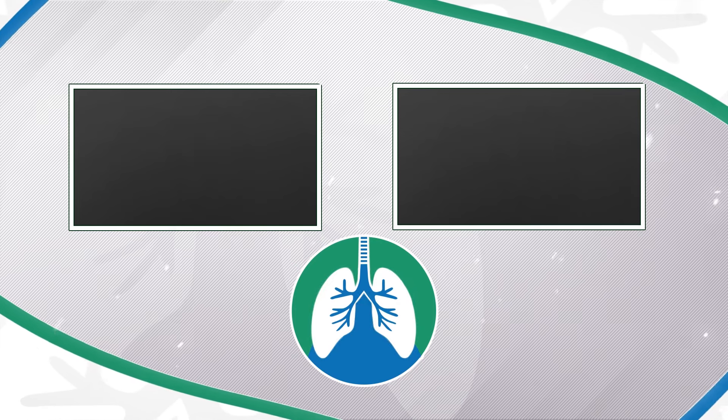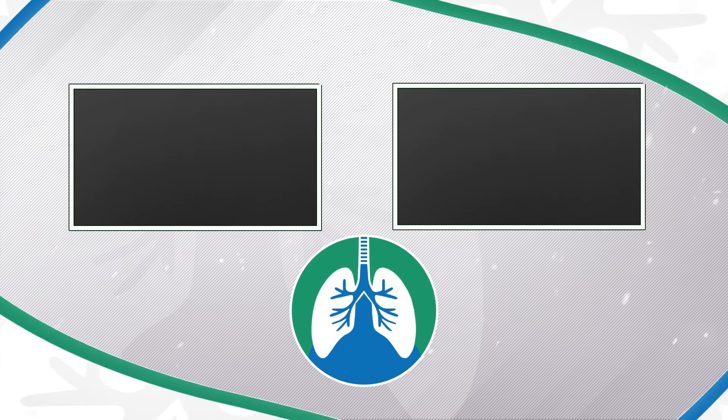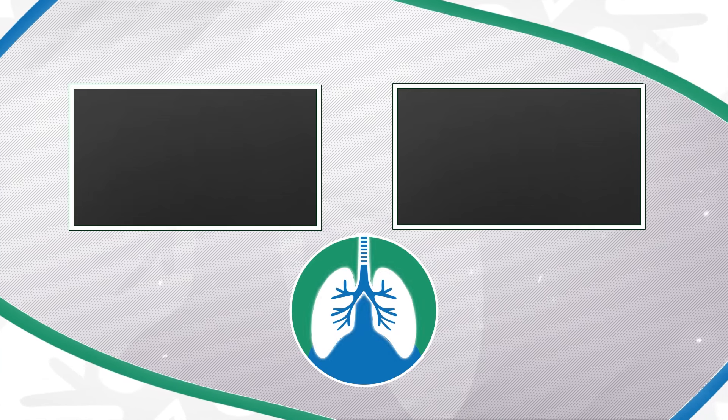Just a quick reminder: we are not doctors. This video is for information purposes only. Thank you so much for watching. Have a blessed day. And as always, breathe easy, my friend.